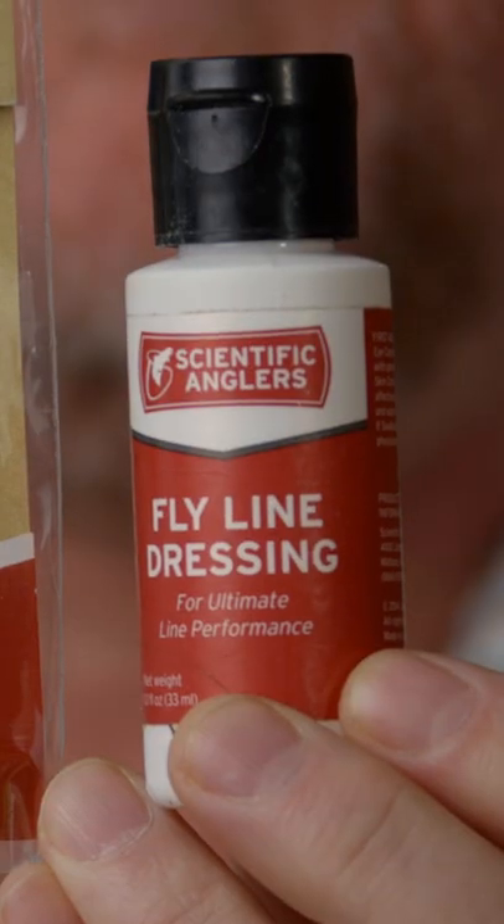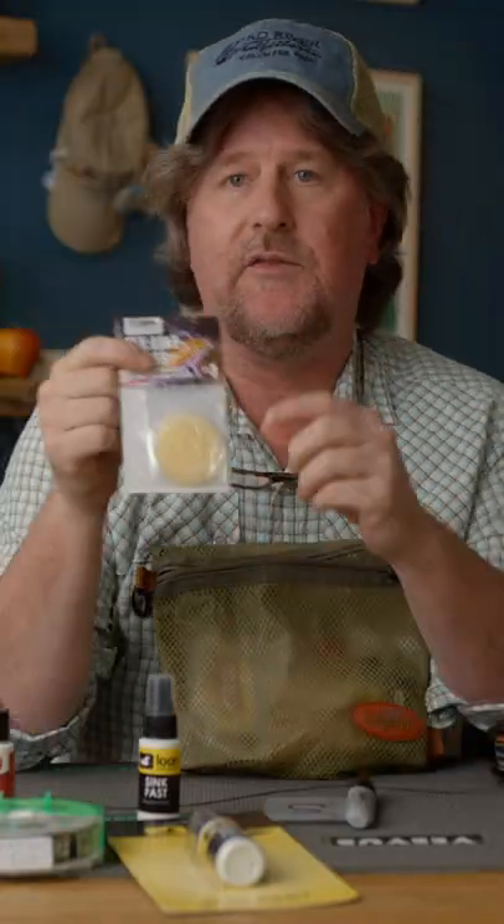This is a little kit that I carry with me everywhere I go. If I'm fishing, this is somewhere in my possession. This is my line cleaning kit. First and foremost is the Scientific Angler's Flyline dressing and the Scientific Angler's cleaning pads. I also carry the Flyline wipes.